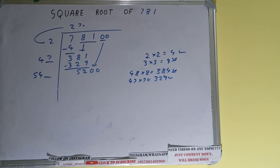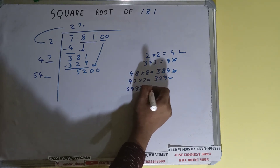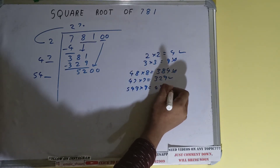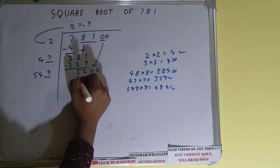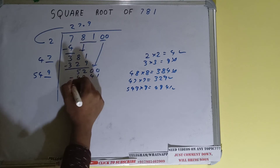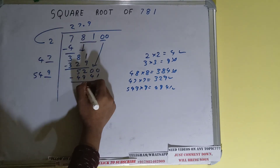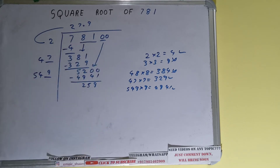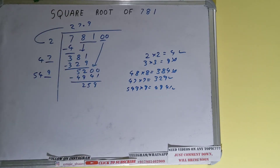We can try 9 times: 549 times 9 = 4941, which is good to take. So 9 here and 9 here; 4941 subtract it and 259 will be left.